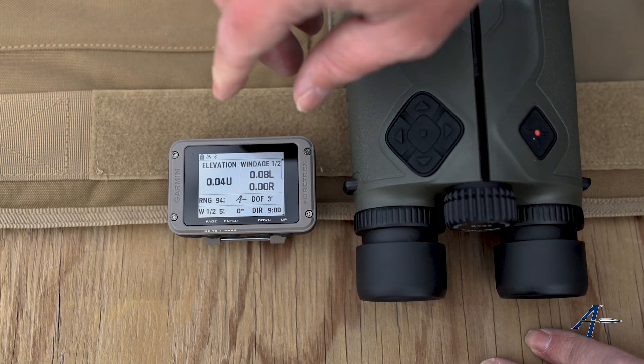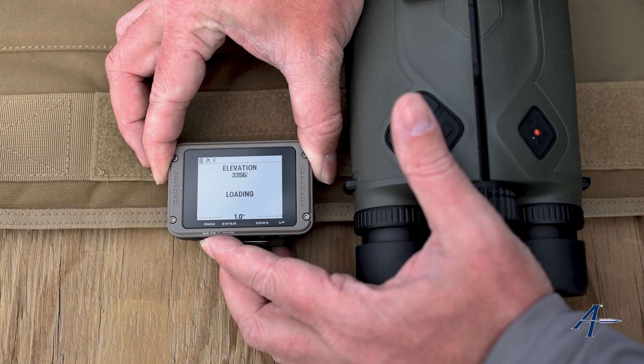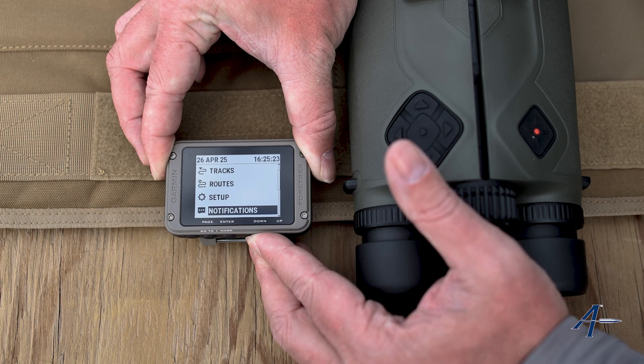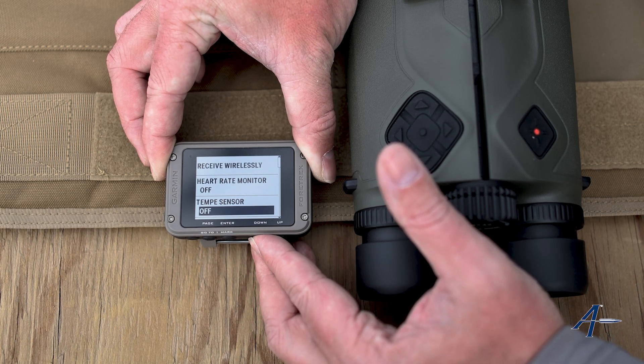We're going to turn this on and scroll to the settings — same whether you're a Tactics 8 user, an Instinct 3 Tactical user, or a 901 user. We're going to hit Connect and go down.